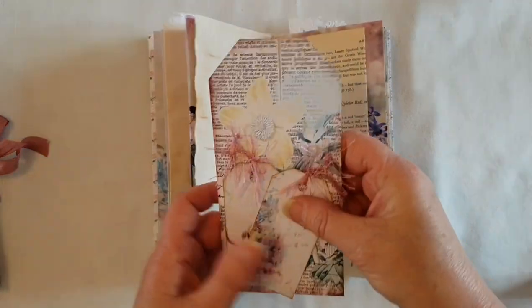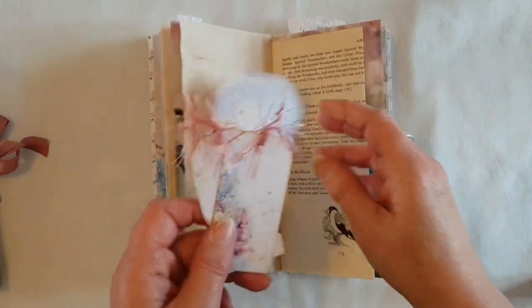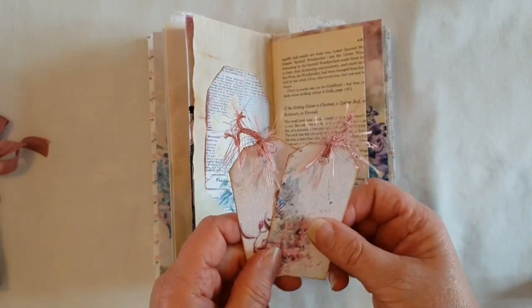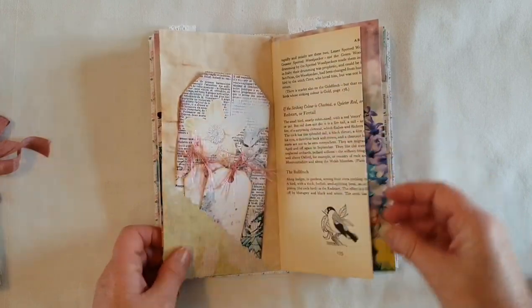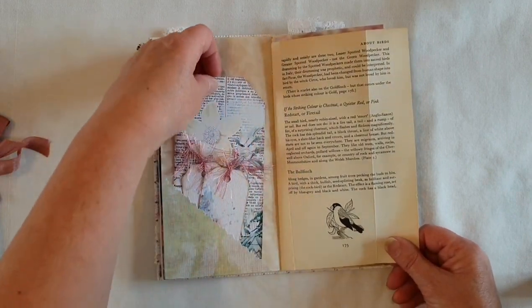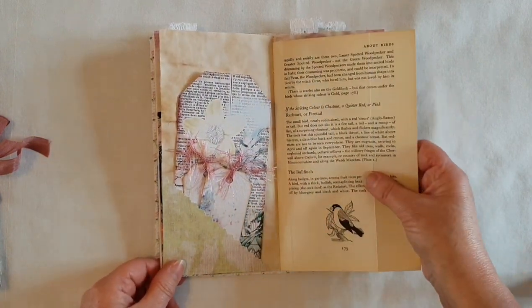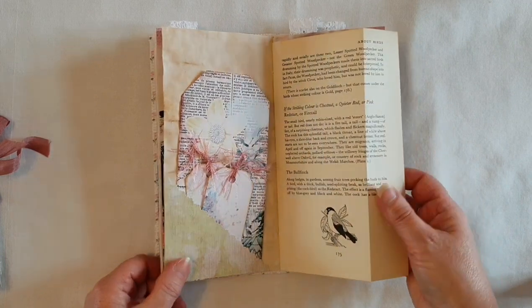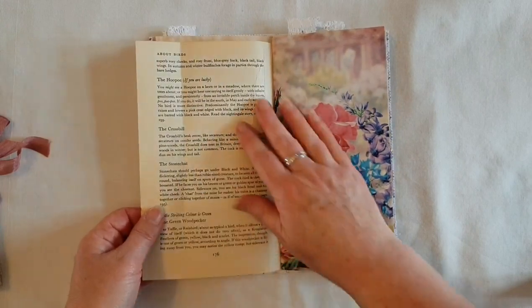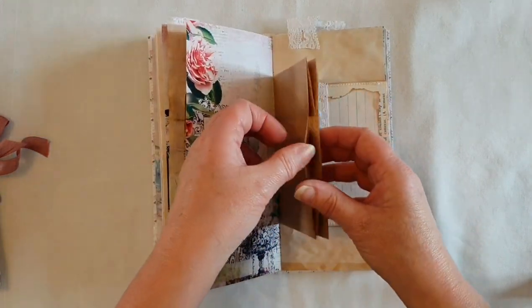Got another little corner pocket here and another tag. This is a foldout from some paper that was left over that I've just cut down. This is a bird page from my shell country book — I didn't cover that up, but of course you can put some paper on top if you wanted to write over it. I just thought it would be nice to leave the page as it is so you can read a little bit about the birds.